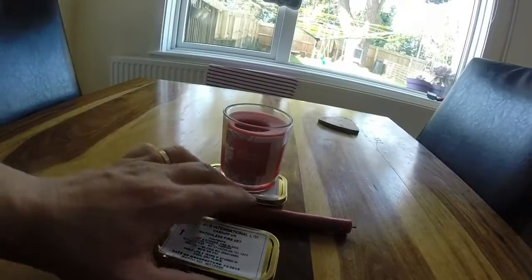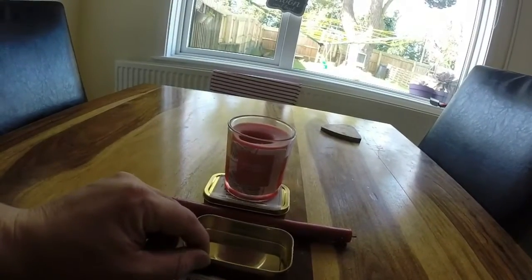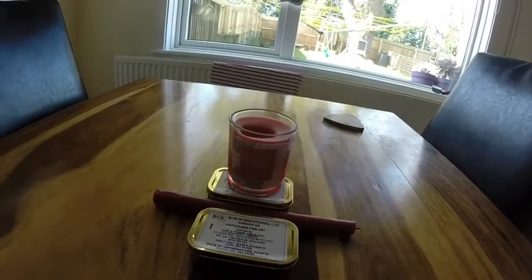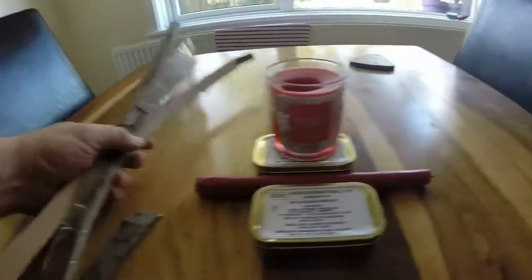What you need is a candle, a tin — this one here is a mattress fire set tin. I like it because it's nice and small, compact, and it has a nice little lid. I've seen people use Altoid tins before; it depends what you have. And last but not least, some cardboard.